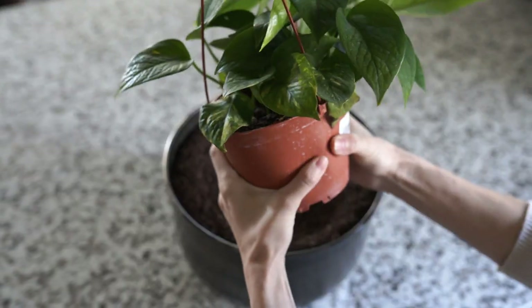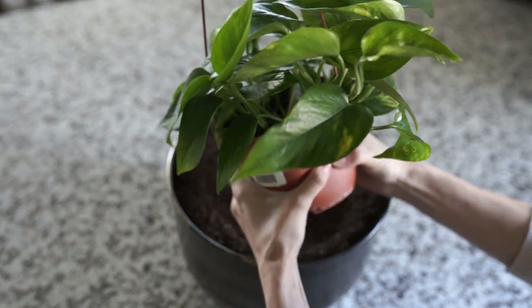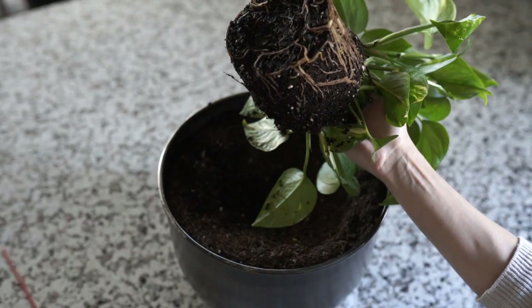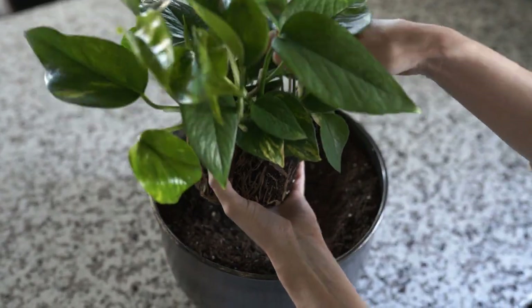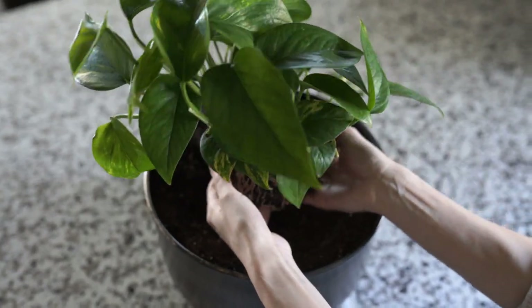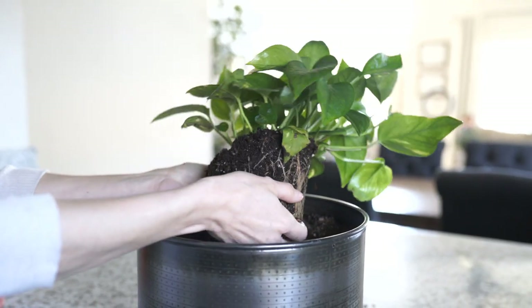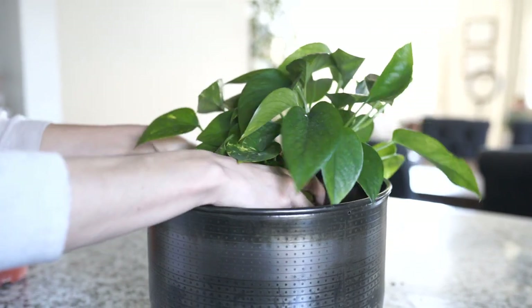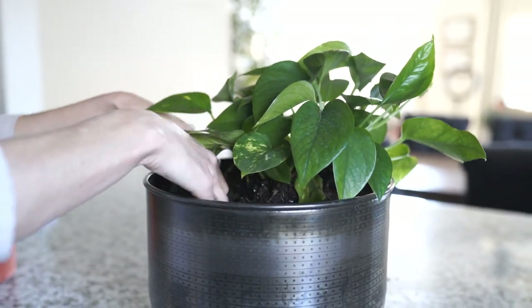And what would any office be without some greenery? I feel like greenery just adds so much life to any space. So I picked this little guy up from Ace and I loved how bright green it was. I told Brandon when I brought this home — I picked this one because it was the healthiest. It had the brightest green color, so I definitely had to bring that one home.